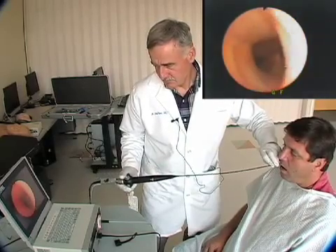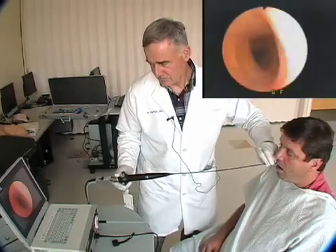The main stem — there it is right there. Beautiful, you look good, buddy. Here we go, coming back out.